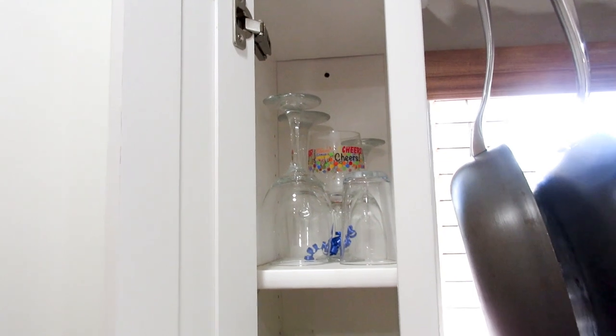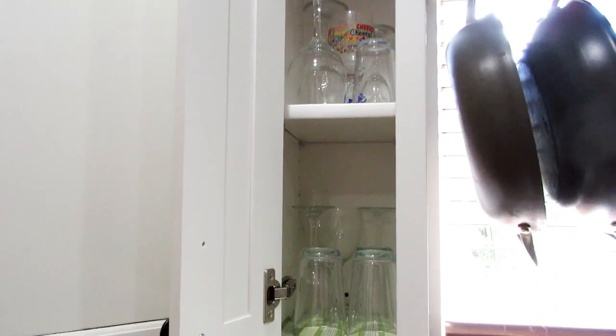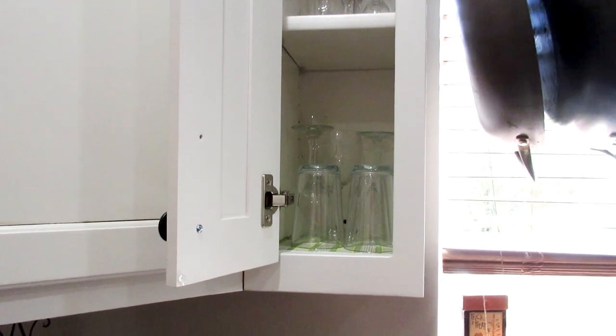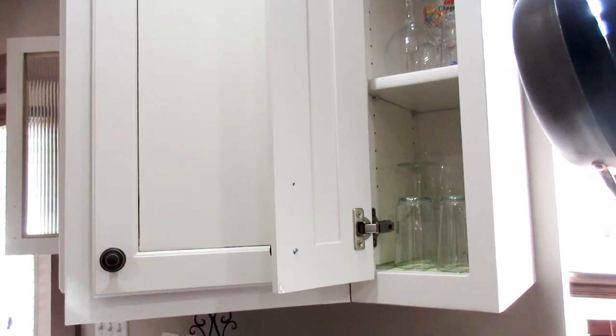I wiped down the shelves in here - this is where I keep the wine glasses and glasses. That is done. That was quick - it doesn't take long at all.